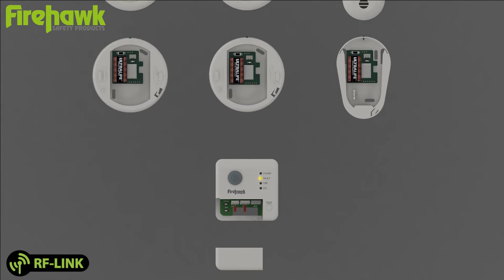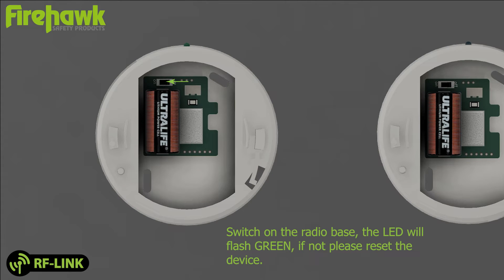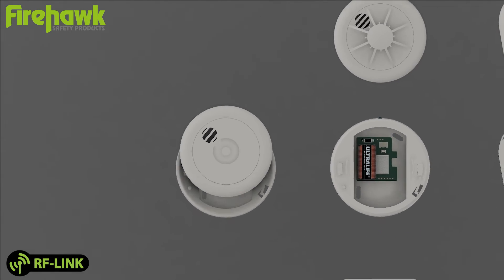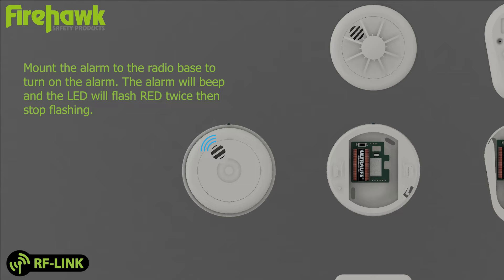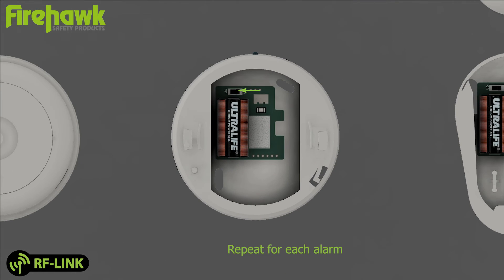Alarm assembly: switch on the radio base — the LED will flash green. If not, please reset the device. Mount the alarm to the radio base to turn on the alarm. The alarm will beep and the LED will flash red twice, then stop flashing. Repeat for each alarm.